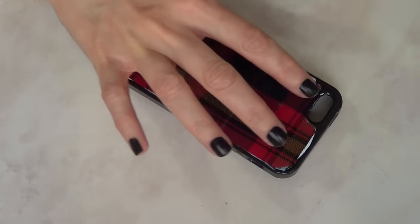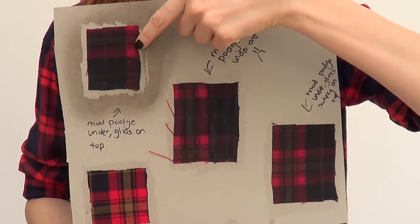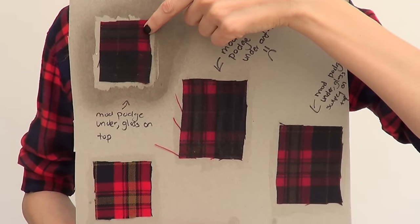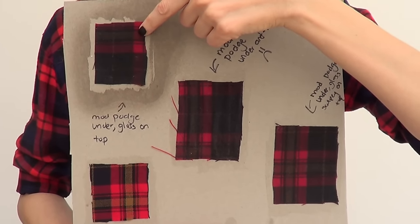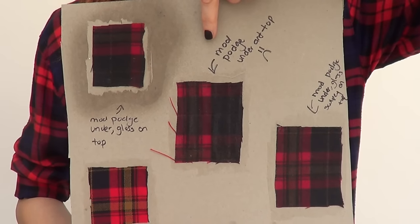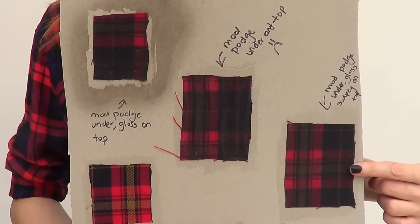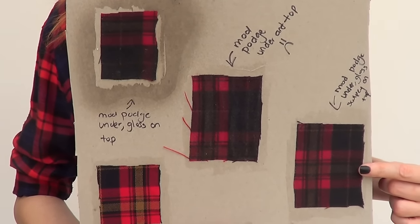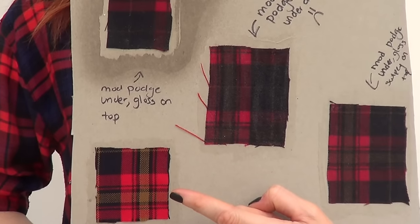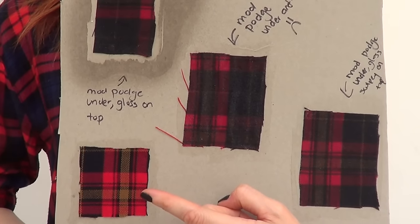Leave it to dry for 24 hours, and remove any excess glue. The reason I added my satin gloss first, then the fabric, and nothing on top, is because I did a little experiment. The first test was Mod Podge underneath and gloss on top — it turned kind of black and I didn't like it. The second was Mod Podge on top and under — same effect, a bit glossier, still didn't like it. Then I tried Mod Podge under with Sculpey satin on top — also turned too dark. The last option, which I went for, is just Mod Podge on the bottom and nothing on top, so the pattern doesn't get too dark.